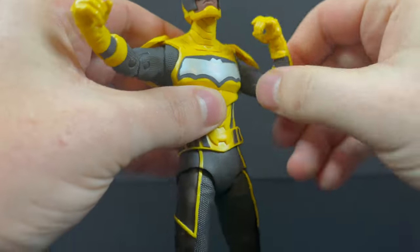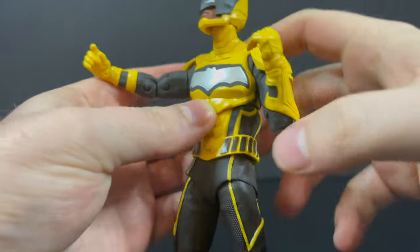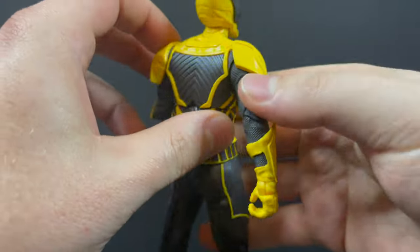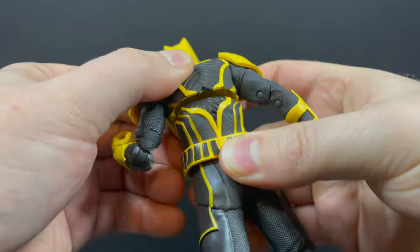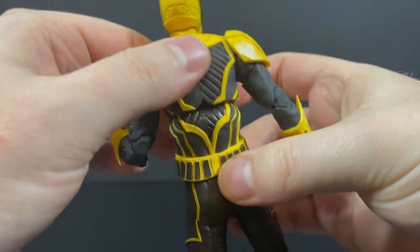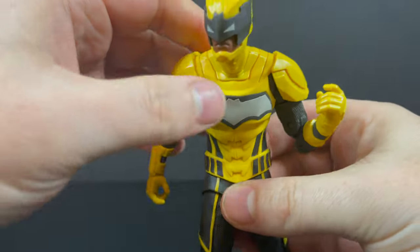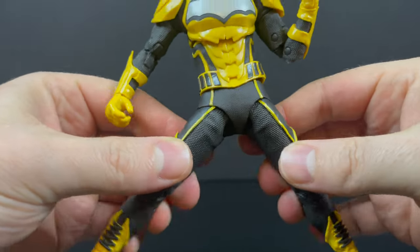It just shows me that whoever worked on this figure knows their stuff. The articulation matches to boot — it's pretty darn good with all the added hidden articulation. Not to say he doesn't have pins, but it's less noticeable. Except on the back, he gets real gappy right there, but it's on the back — who cares? All the lines match up. They've got to work on the head crunch, though. The waist swivel is there.